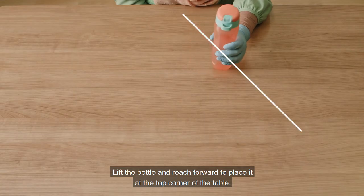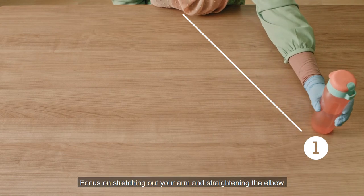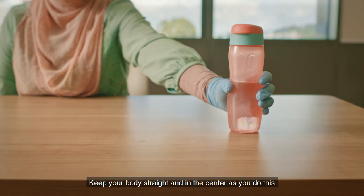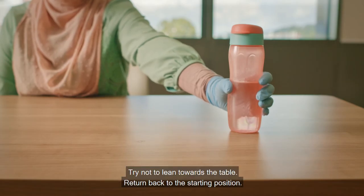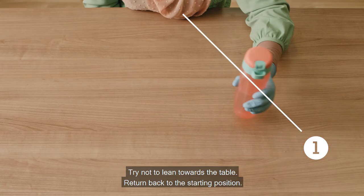Lift the bottle and reach forward to place it at the top corner of the table. Focus on stretching out your arm and straightening the elbow. Keep your body straight and in the center as you do this. Try not to lean towards the table. Return back to the starting position.